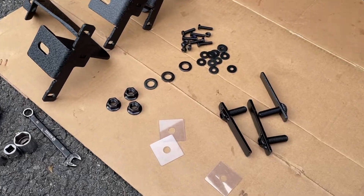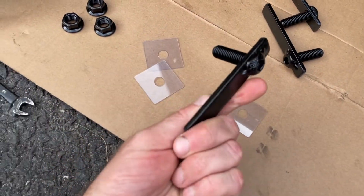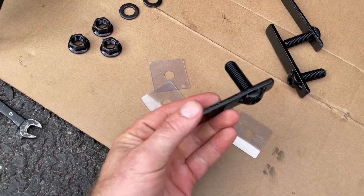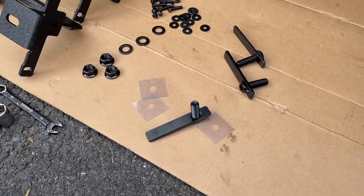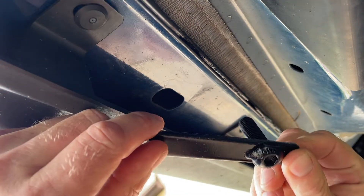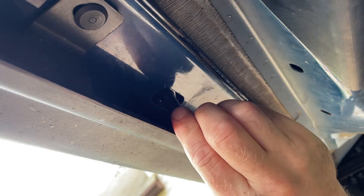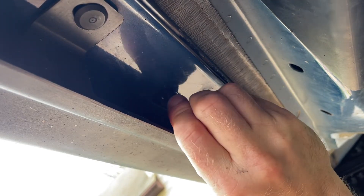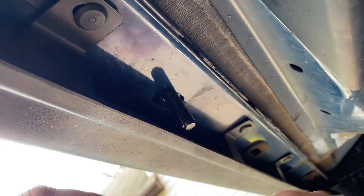This is basically everything we're using to install one side. These are the brackets we're going to put into those holes we just opened up, and that's what the rail will connect to. To install the insert, you're just sliding it into that slot and twisting it clockwise — otherwise, when you tighten the screws, it's going to push against the wall, keeping it a tight connection. Then we slip on the plastic tabs so it doesn't fall out or move around.